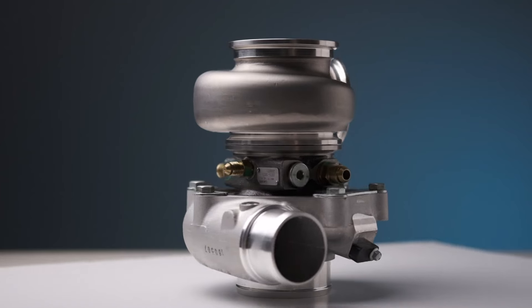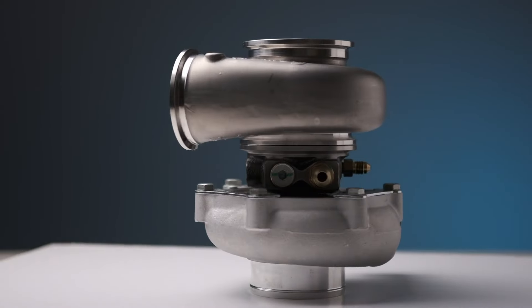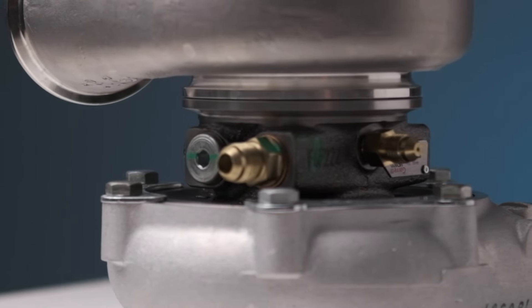I've optioned this with no internal wastegate, so this is set up for running an external wastegate. Another cool feature is that they've got integrated water ports and oil ports in the center housing.